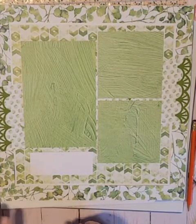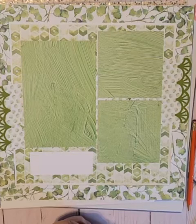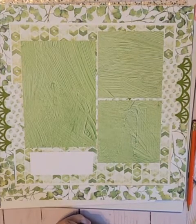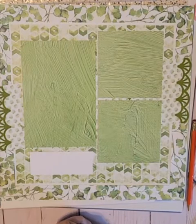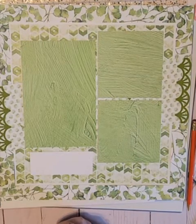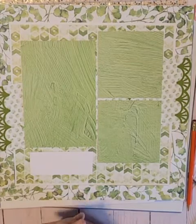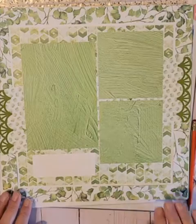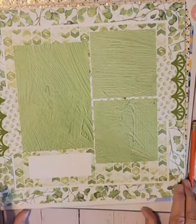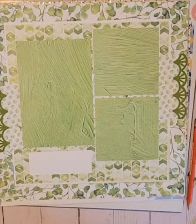Last weekend on Facebook, Creative Memories sponsors a virtual crop, and what they do is give challenges. They give you sketches to follow, and the sketches are used specifically for a jump-off spot. You don't have to follow them exactly, but I kind of took a liking to this particular sketch, and I want to show you how I did it.